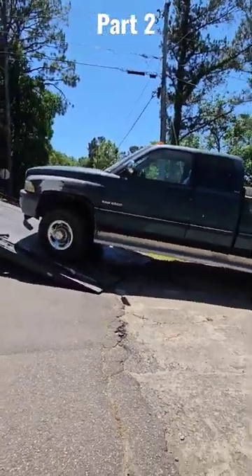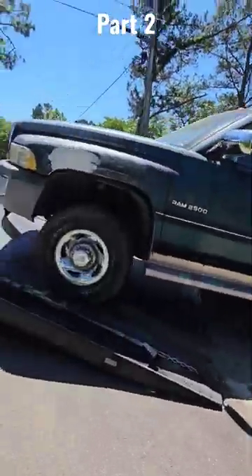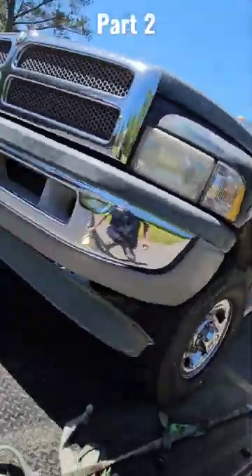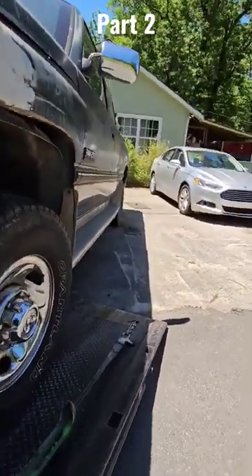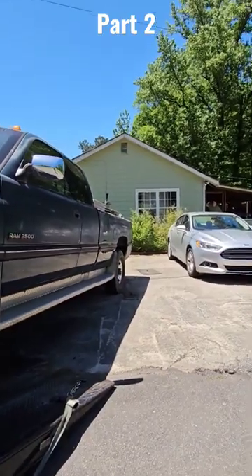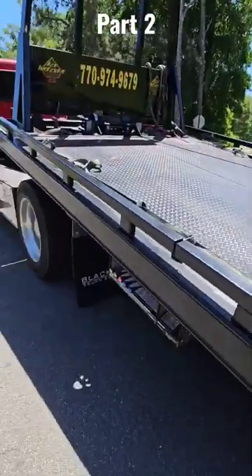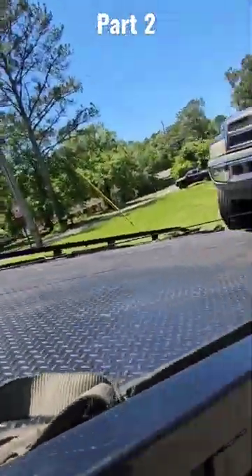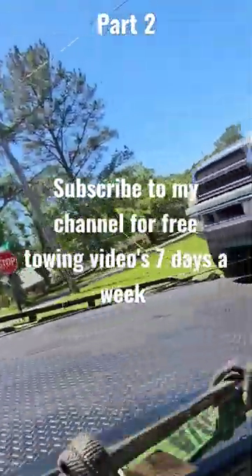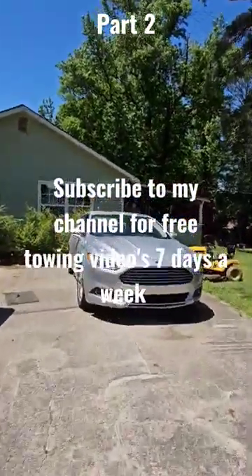I learned how to put this in neutral, how to jump start it, where the battery is. Because with cars like Porsche, Mercedes, Audi and all them, you would never believe some of the places they put batteries, man — in trunks, under seats. It is insane where they will put a battery, and because I was not a mechanic, I didn't have that knowledge.